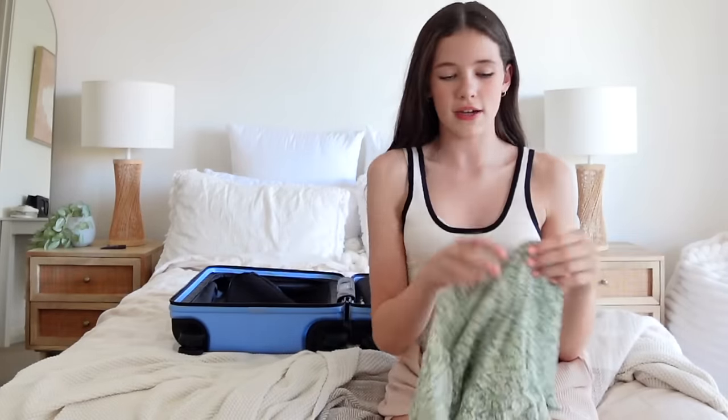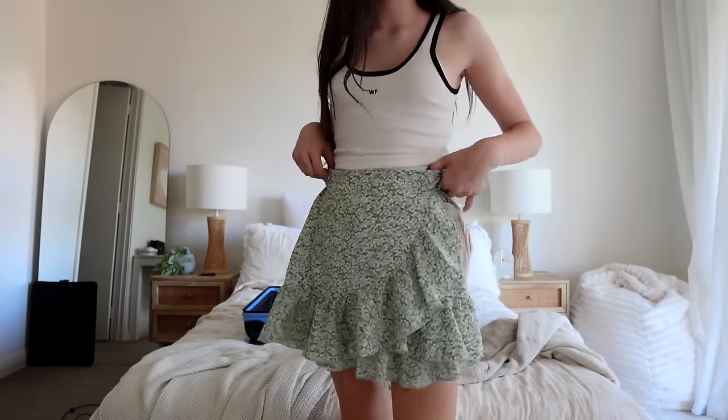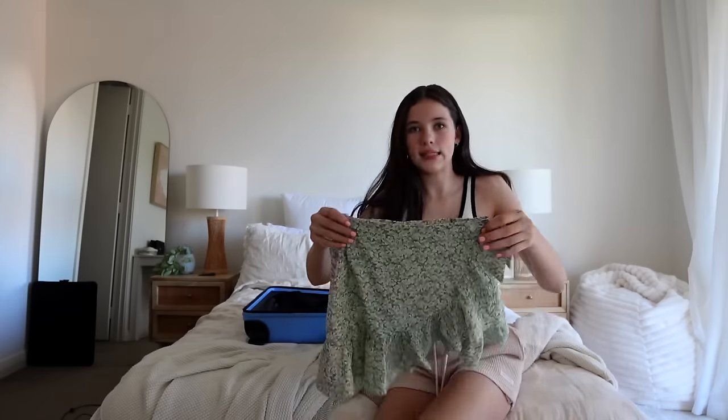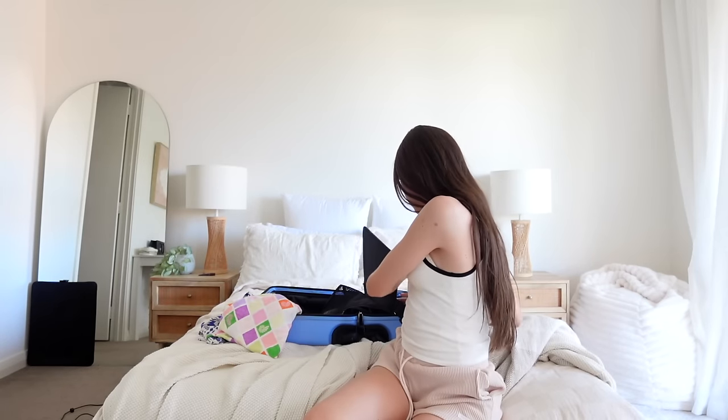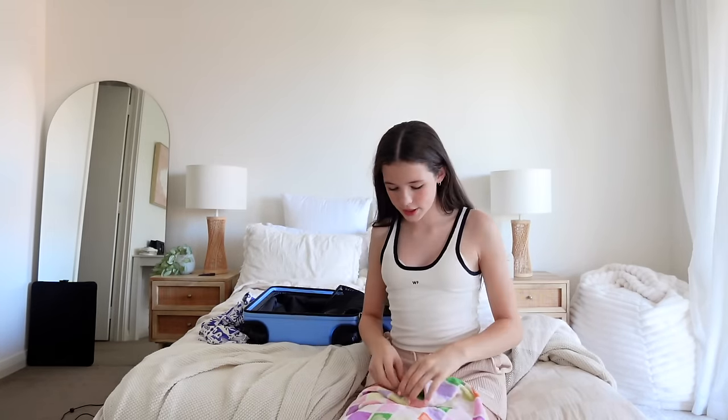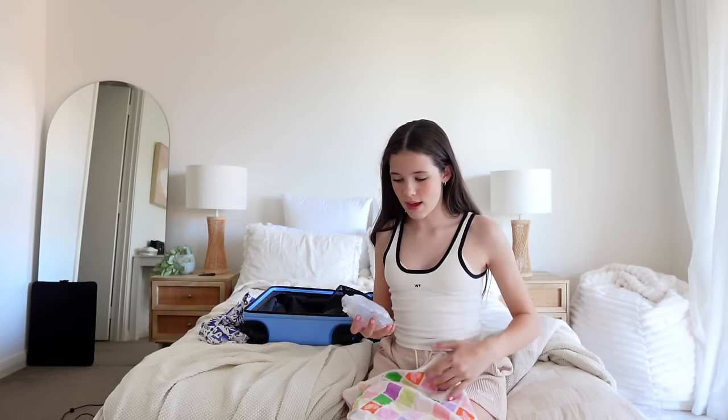The suitcase also has a little laundry bag on the side you can take out and it gets bigger, which I think is so cool. Now I'm gonna choose some clothes — I've got this little skirt I've worn to The Crown before and I can just put it over my bathers. Also I've got a black visor to protect myself from the sun, and this beach pillow my friend gave out with her party bags like two years ago.